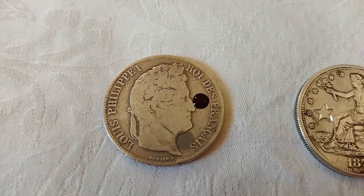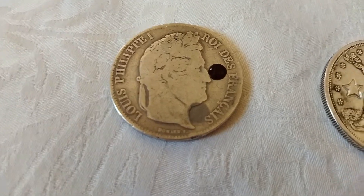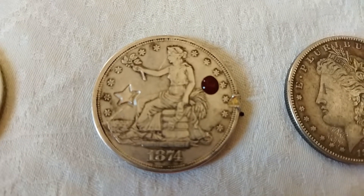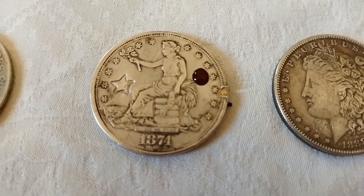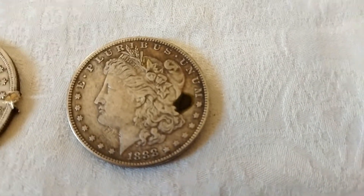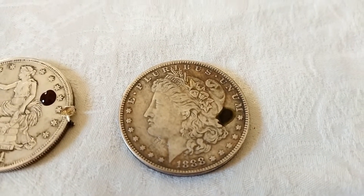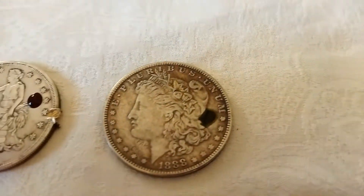We can see the first known 90% silver coin has turned to a dark red. The coin to be tested — the fake trade dollar — is not so dark; it's a little bit dark but more red. And the known fake Morgan dollar has turned a greenish color.